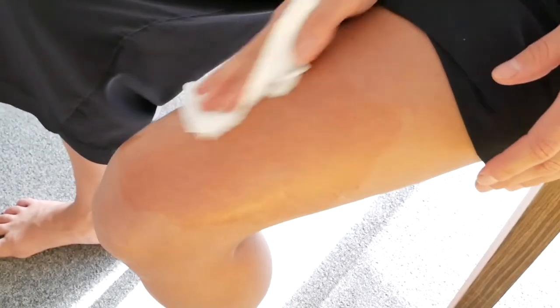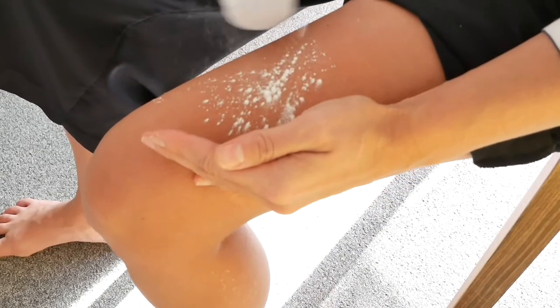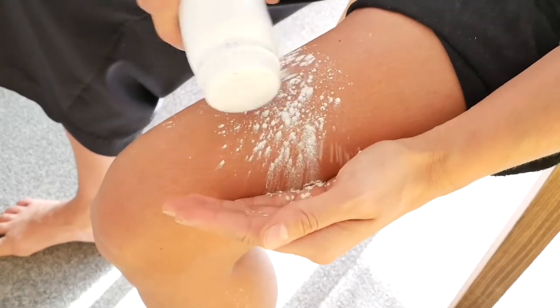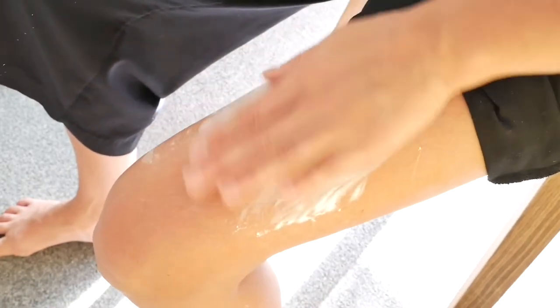I shaved my leg and cleaned it with hand sanitizer. I applied some baby powder, and this is a wonderful method that I got from Ben Fisher. You should follow his channel if you're a beginner. And then again, the hand sanitizer.